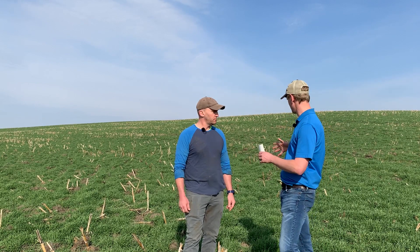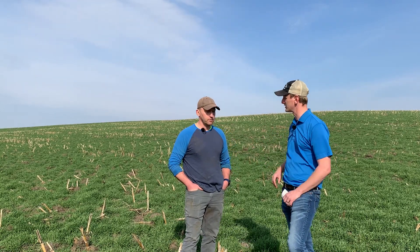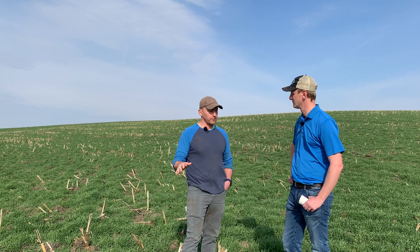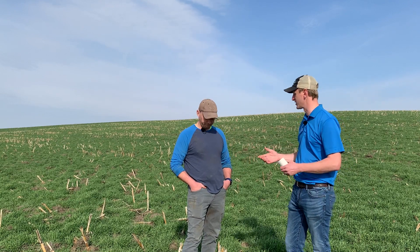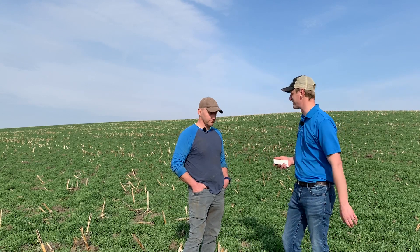So let's talk a little bit about this field — it was corn silage last year. Walk us through the history here and what's going to happen in the next few weeks. So last year we chopped for corn silage and after we got done chopping, we called up Ag Partners and they air-flowed on 75 pounds of rye. Right after they got done doing that, we came over the top of it with manure worked in, and this is the result of how well it worked. So you're injecting manure and using that as incorporation to get the seed going — it really does look vibrant out here.